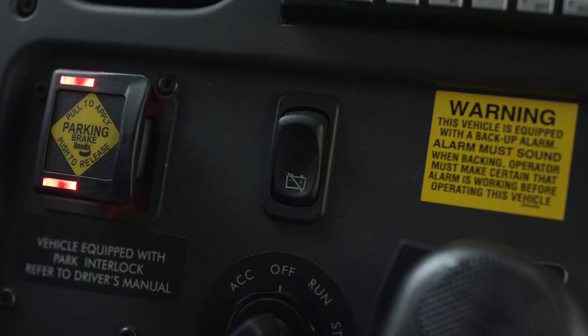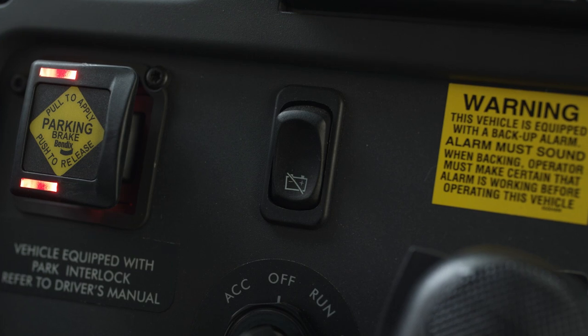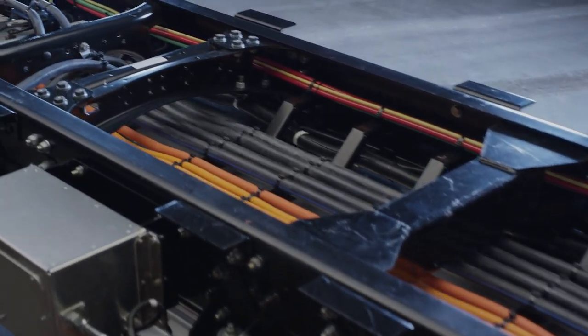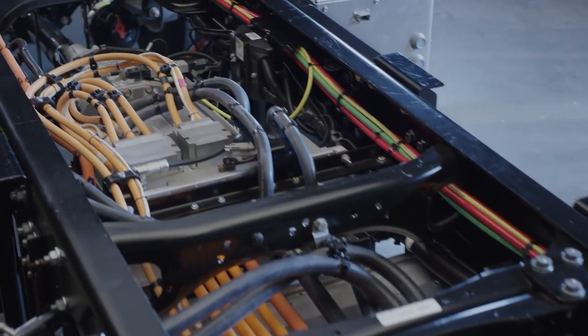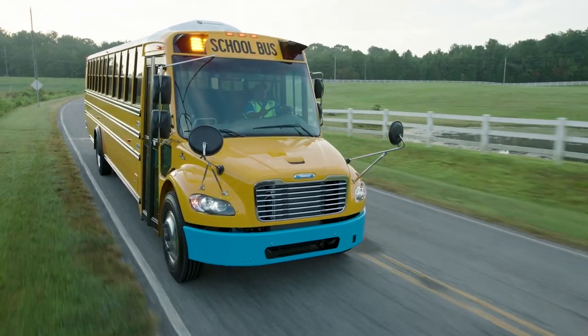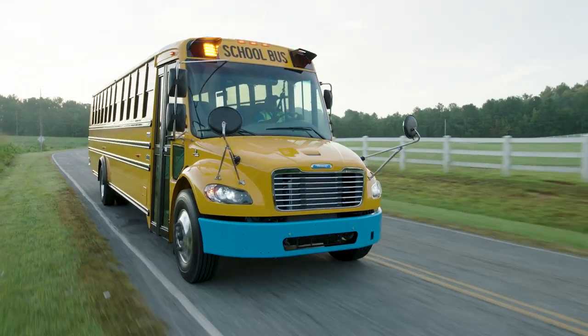The Jouley has both a high-voltage system and a low-voltage system. The low-voltage system operates all the controls and safety features of the bus, and it communicates with the high-voltage system to start the bus. This is why the Jouley is equipped with a Gigavac switch. If the low-voltage system were to ever drop below 11 volts of power for 60 seconds, the Gigavac switch would open its circuit, acting as a kill switch that protects the batteries. The Gigavac switch reconnects the low and high-voltage systems if they're ever disconnected due to a drop in voltage levels — one of many ways the Jouley is designed with safety and performance in mind.